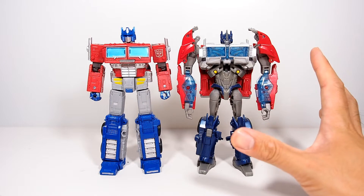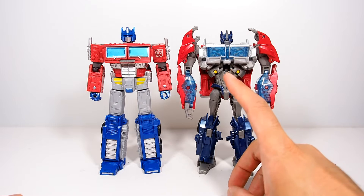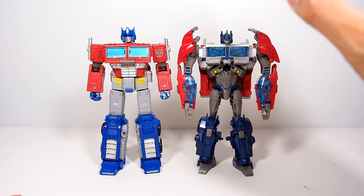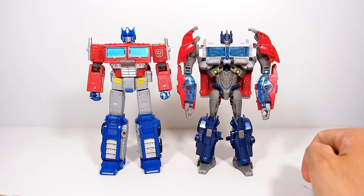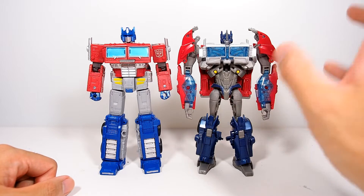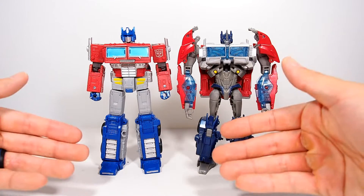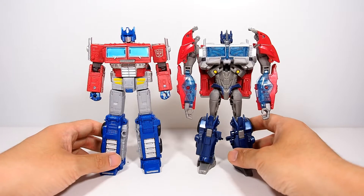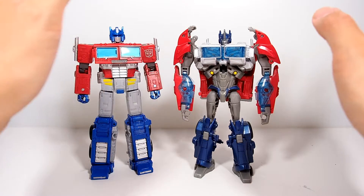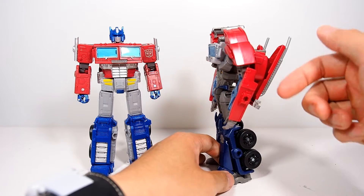For a fun size comparison, we have the Transformers Prime Optimus Prime. I know everyone's going to say the first edition is a lot better, but I actually like this one more because I thought the proportions were better compared to the other figures in that line. He's a little bit slimmer and smaller, but he matches up a lot better with Megatron. I love Transformers Prime Optimus Prime a lot, especially in the show. He does suffer from a lot of back kibble but there's literally no kibble on his arms, just the way he should be from the show.